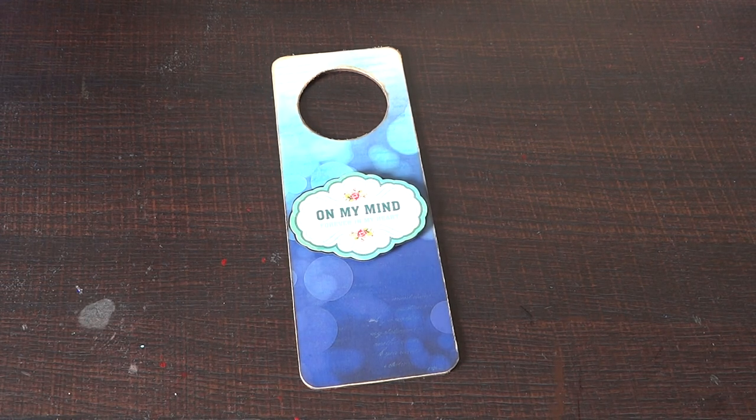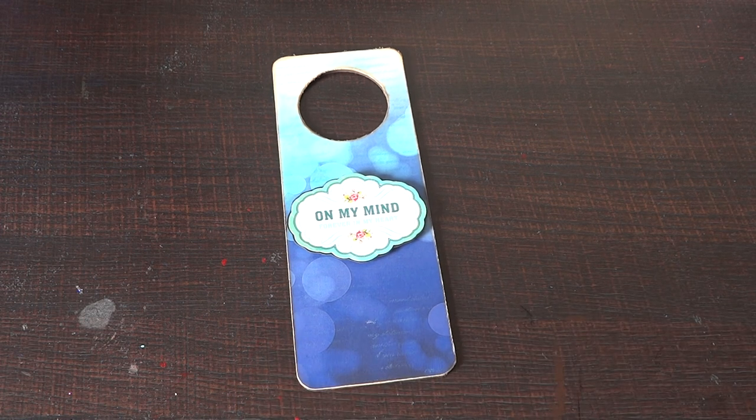Hello everyone, this is Sonia here from Growing Craft and Zivika. I'm finally sharing one of my cutest projects — it's a very simple but very cute project which I did for one of my friends. I've used my favorite paper pack, which is from Bobbin Betty, and here it is.